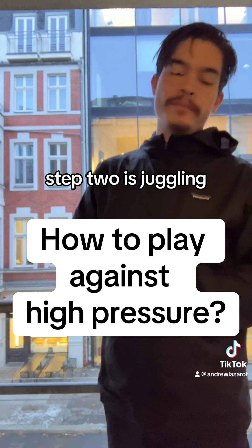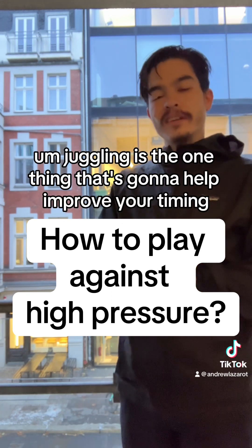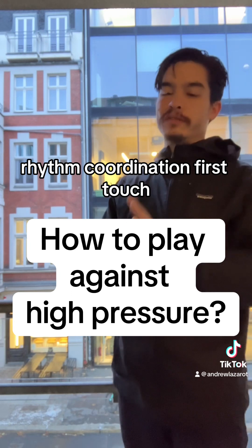So that's step one. Step two is juggling. Juggling is the one thing that's going to help improve your timing, rhythm, coordination, and first touch.